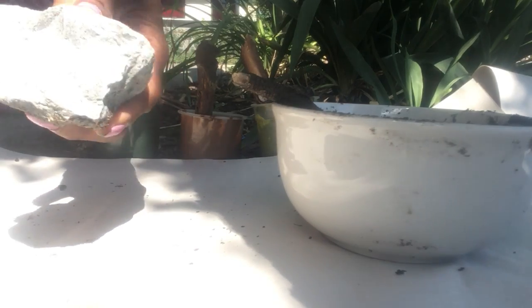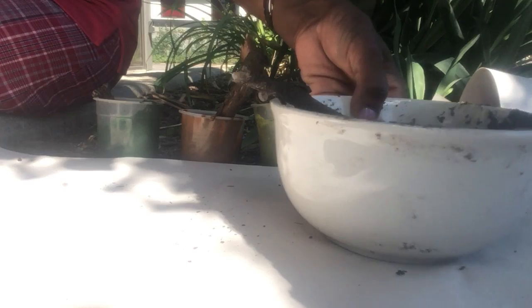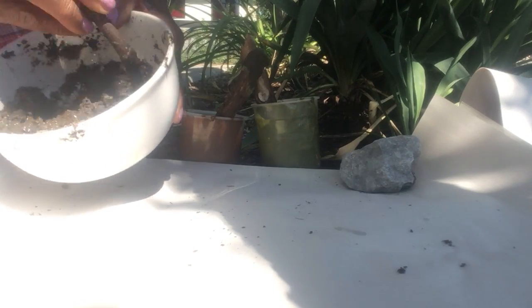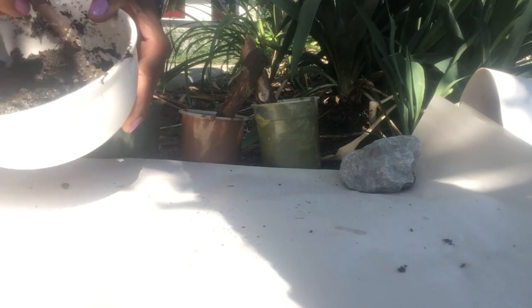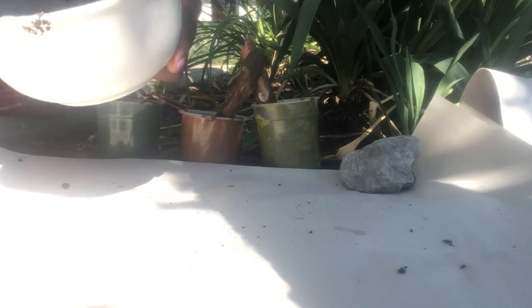I have a rock also — I'll be using my rock to hold my paper down so the wind doesn't take it away. I'll use a piece of stick here to stir my earth, the dirt. It's looking like mud now — water and dirt makes mud. Can you see that?